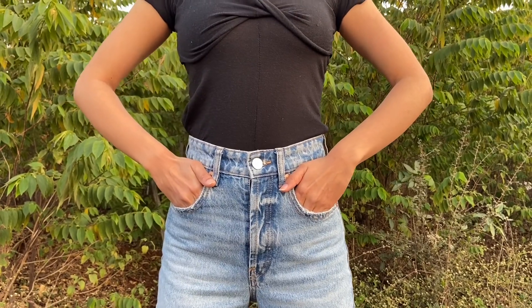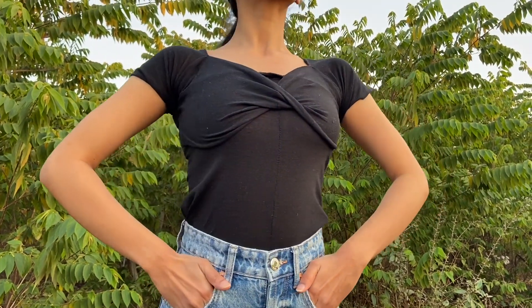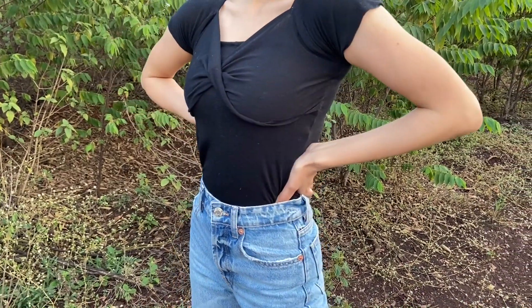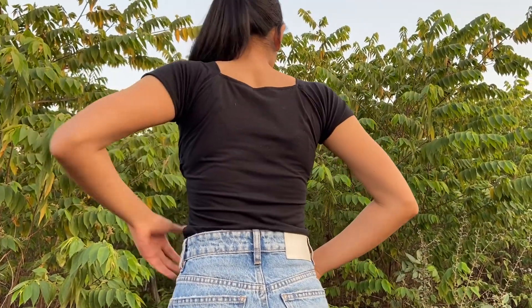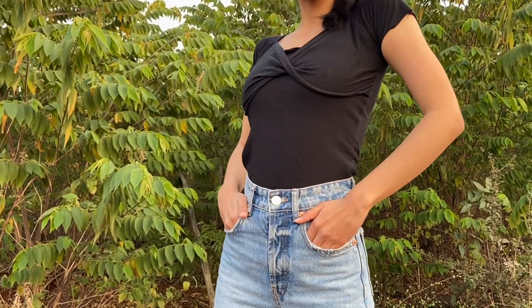And this is how the top finally looks. I honestly love how the neckline turned out to be. It's got this half octagonal shape, if that makes any sense. Overall, I think that this is one of my favorite DIYs yet. I hope you enjoyed watching this video and I hope you decide to try out this top on your own. Thanks for watching. Bye.